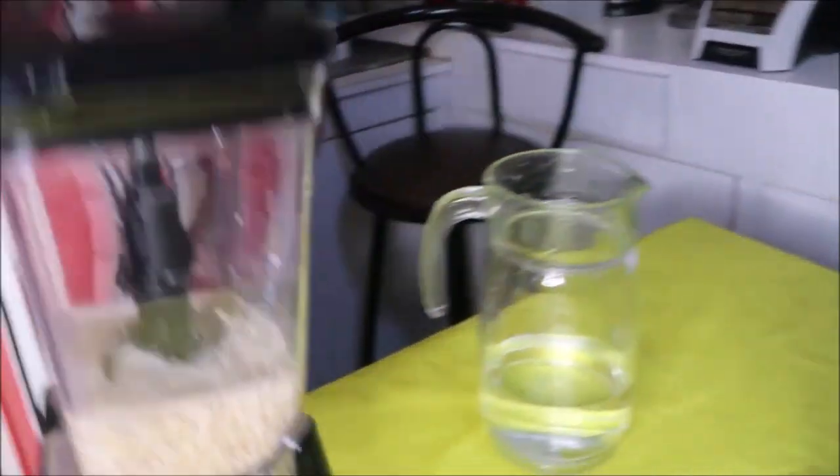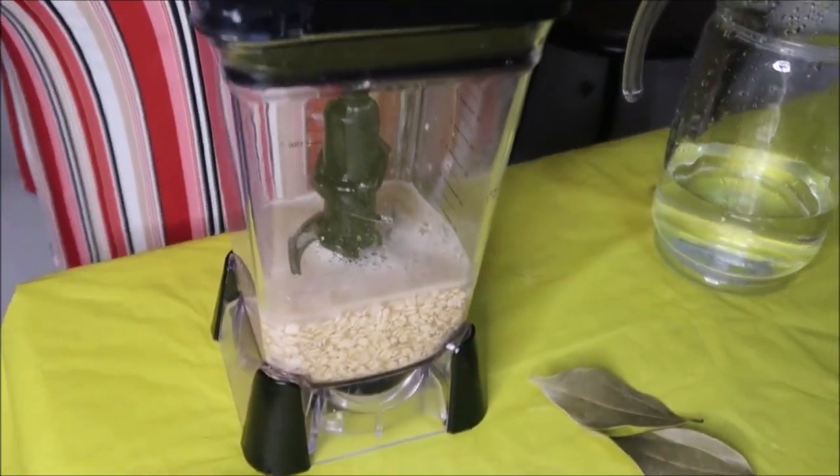If you don't have fresh or natural cinnamon sticks and leaves, you can use your cinnamon powder. But you would want to put the cinnamon powder in when you are making the blend of it together, so that the cinnamon powder will be best absorbed whilst blending.